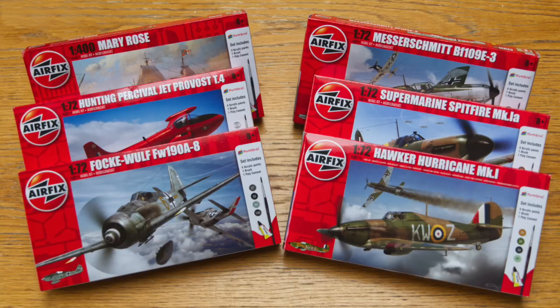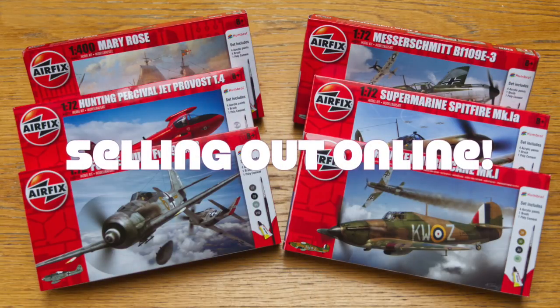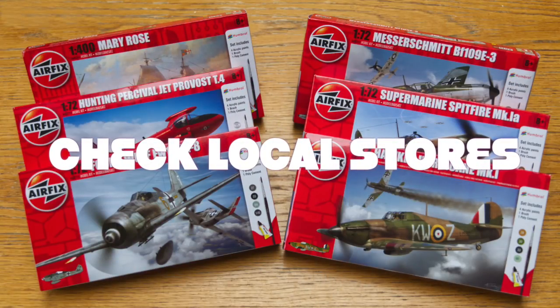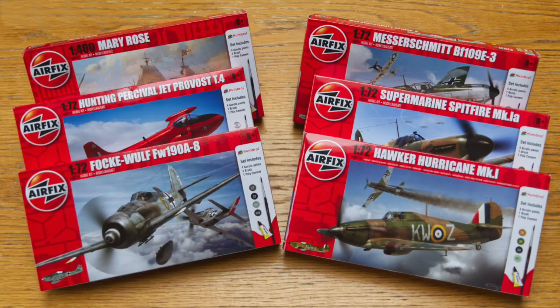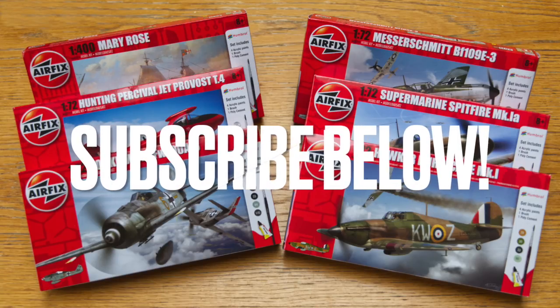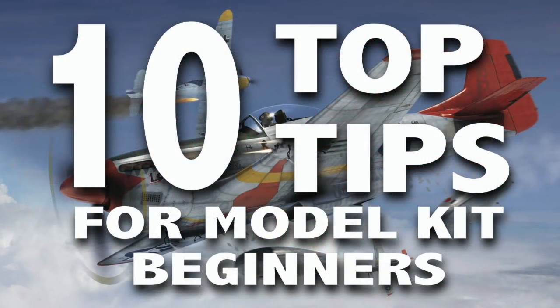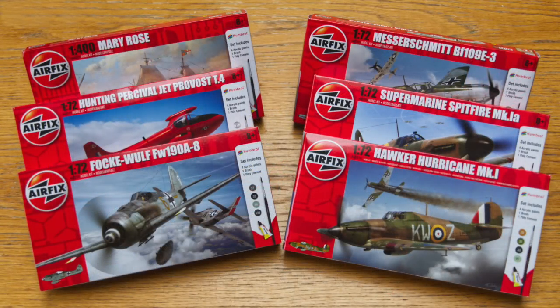So there we have it — six amazing kits for just £4.99 each. If you'll pardon the pun, these are flying off the shelves and many have already sold out online, so get yourself down to your local Aldi store. They might not be that easy to find — you'll have to dig around in a bin with other things — but at this price it's well worth the effort to find the perfect stocking filler. I'm going to build all six of these kits before Christmas and put the build videos online on my channel, so please remember to subscribe. Come Christmas Day you can tell whoever gets this gift where to go for advice on how to build it. You might also want to look at my top 10 tips and tricks for new model makers, also on my channel. Thanks very much for watching, good luck finding these kits and I'll see you next time.